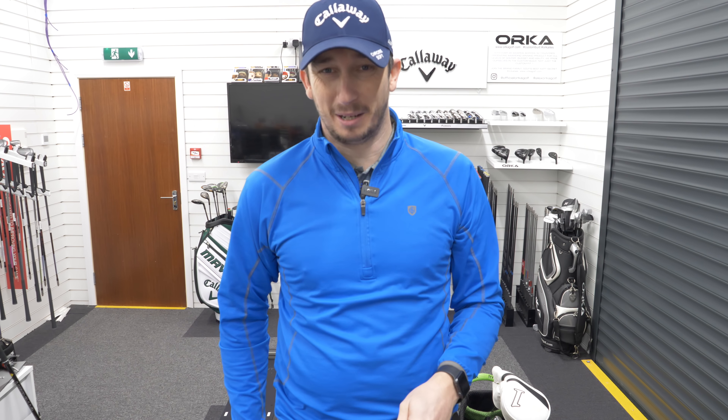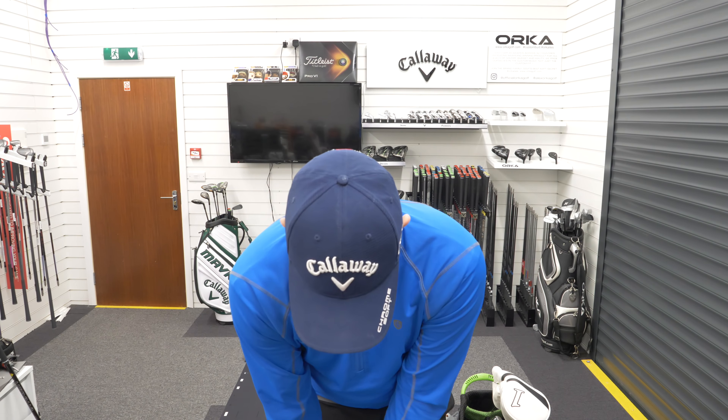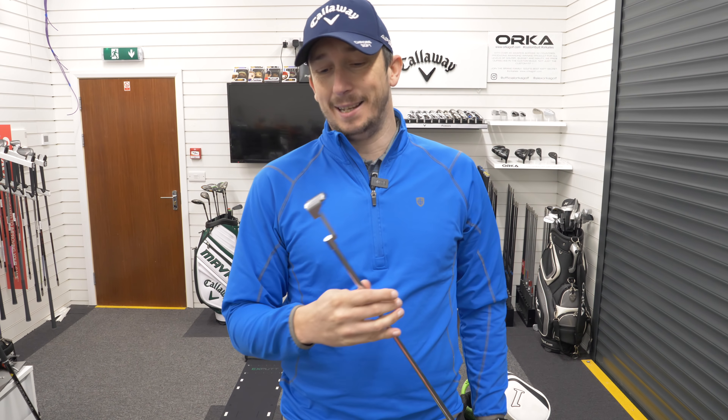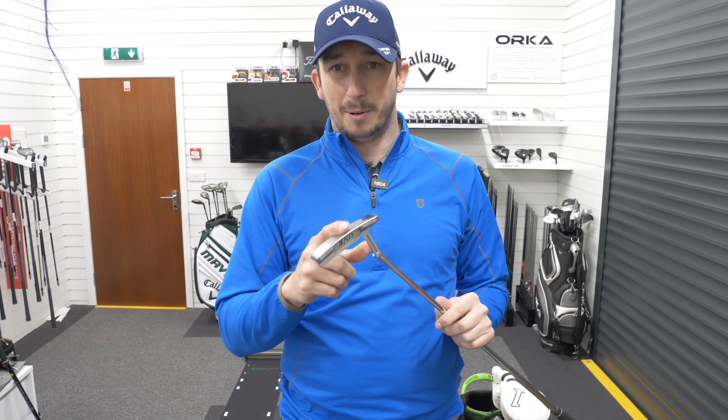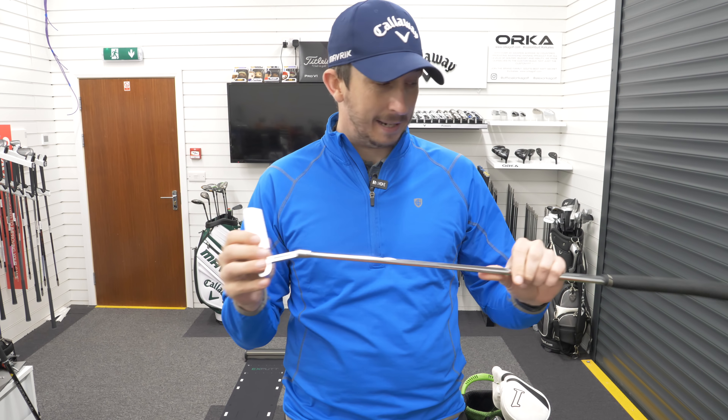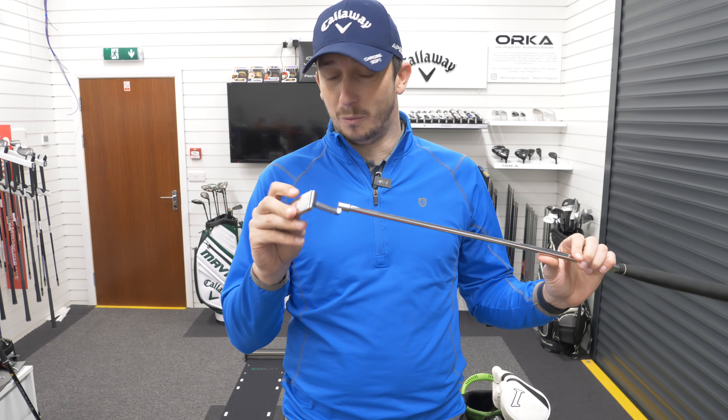No plans to change the putter this year at all — maybe not ever. I mean, I'm going to have to putt badly to change it. It's a custom build. Check them out on Instagram — Sink Putters. Fantastic build quality and just one-of-a-kind putters.